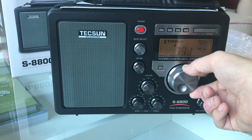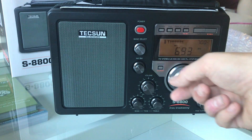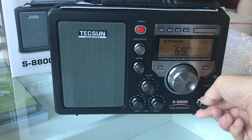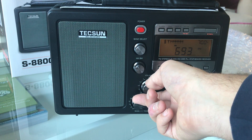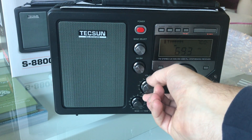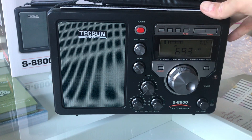It's got a five-band display — the frequency is jumping around a little bit. And then we've got fine tune. The audio is pretty good, and as you might expect it's got a fairly large speaker.